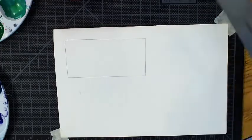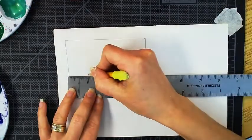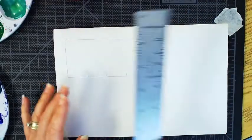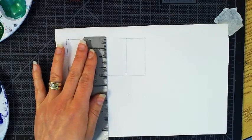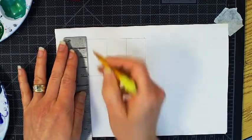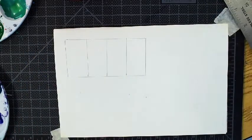Draw a 2 by 4 inch box in your sketchbook, and what I'm going to do is divide each inch. Most of the blending will be done on your palette — never mix on your paper. So four sections.